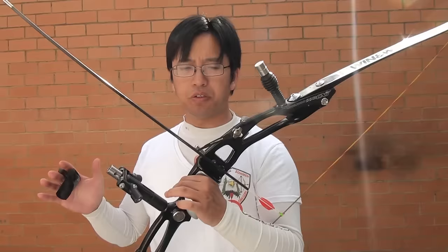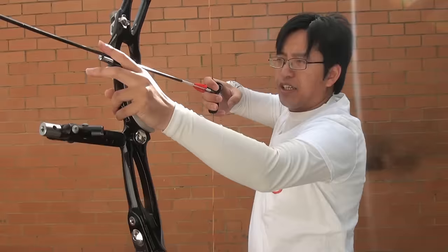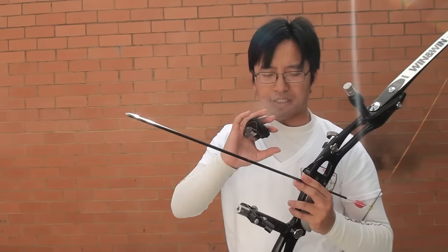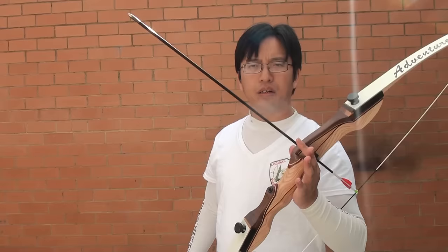One of the main reasons to get length right is if you're shooting Olympic freestyle. With the Olympic freestyle classification, you can use a clicker — a strip which goes over the arrow and acts as a draw length indicator, so when the archer pulls back, they know exactly the right length to let go. It clicks and you release. If the arrow is too long, you can't use the clicker. You can get sight-mounted clickers or clicker extenders, but for the most part, within practical reason, you need to get the length right so that you can use the clicker properly. With a traditional bow, you obviously don't have a clicker, so this isn't as important.